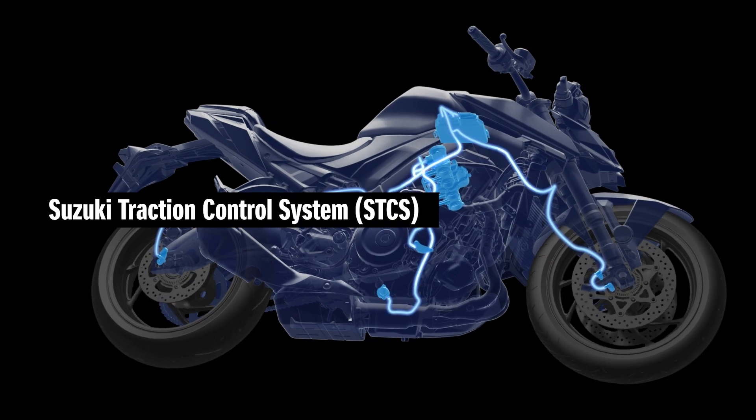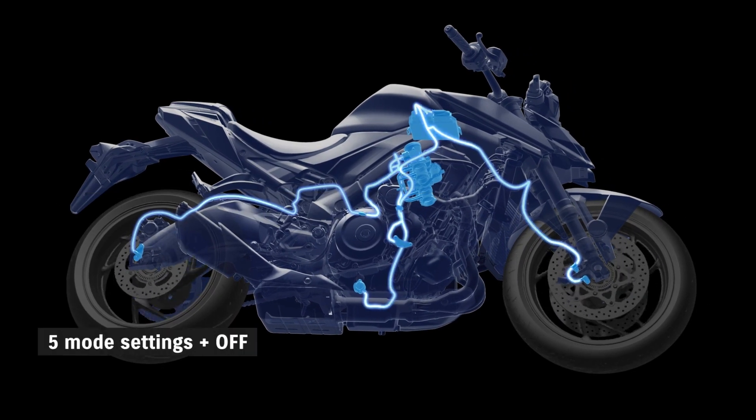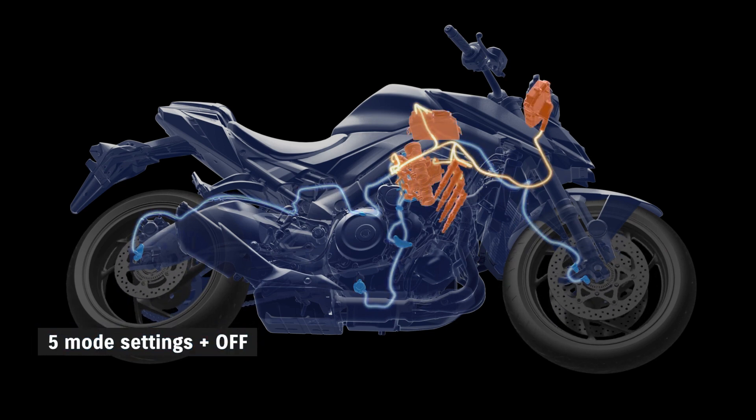The Suzuki traction control system brings greater control and confidence with less stress and fatigue. The new five-mode version for the GSX-S1000 is designed to better accommodate diverse road conditions and varied rider skill levels.